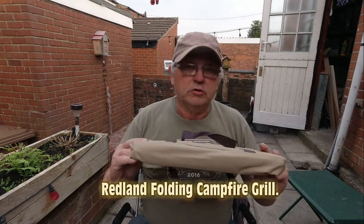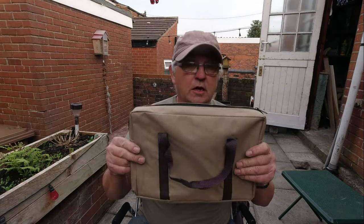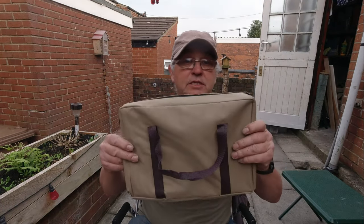I was browsing on Amazon and eBay, having a look around so I could buy things while we're in lockdown, and I came across this little folding grill. It's called a Redland camping folding grill. Stainless steel. Comes in a nice little bag like this.